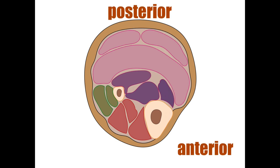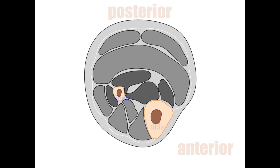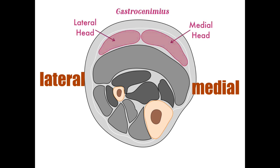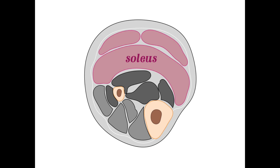I've grayed everything out except the bones — the larger one is the tibia and the smaller one is the fibula. The medial aspect is with the larger tibia, and the lateral is with the fibula. Now looking at the posterior aspect of the leg in cross-section, here are the medial and lateral heads of the gastrocnemius — compare that to the soleus and you can see how much bigger the soleus muscle is.